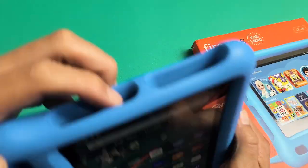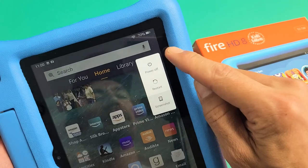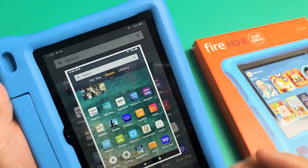The first way is press and hold the power button. This power off menu will pop up, and down here it says Screenshot. Tap on that and it takes a screenshot.